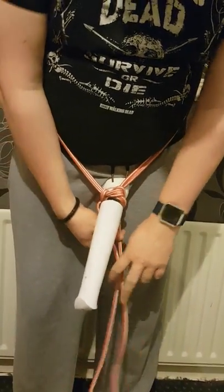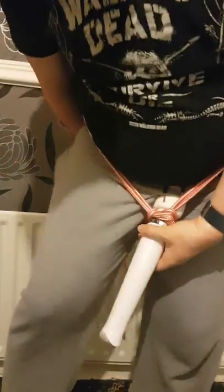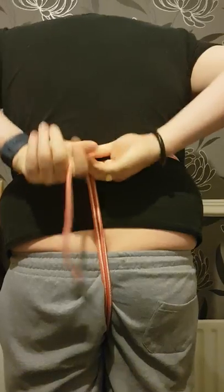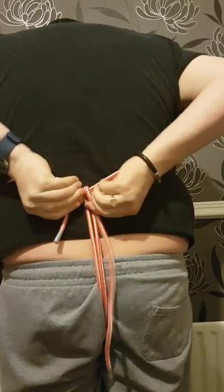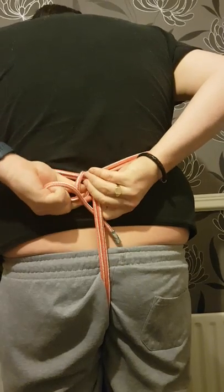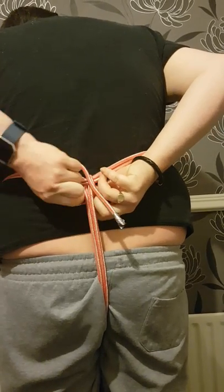And then take your two ends between the legs and then up to the back. Underneath and over. And then just tie it off — just do a simple overhand knot at the back.